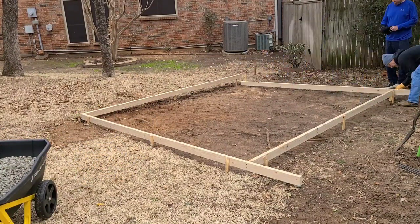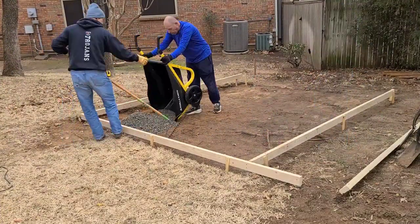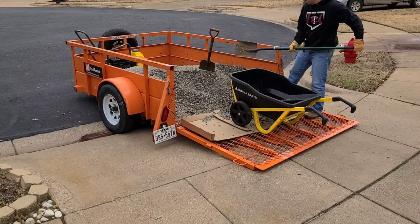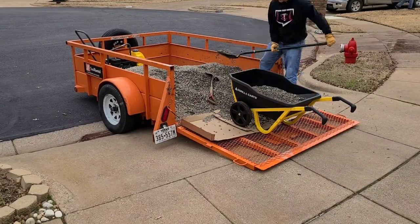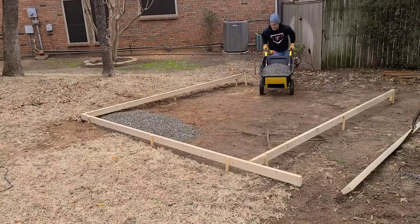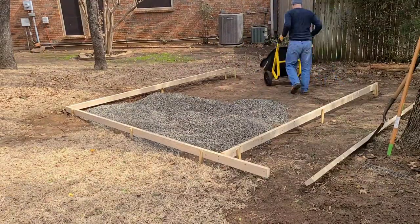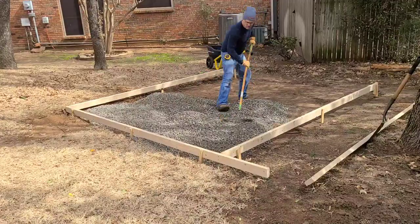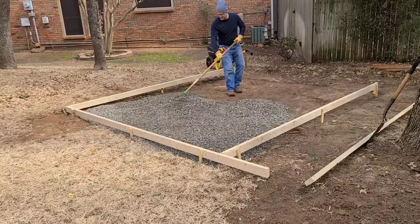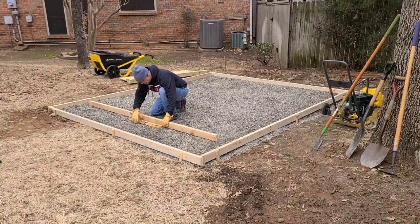We removed the back support so the rock could easily be rolled into that area. Just filling the gorilla cart with rock — at this point I realized I should have hired some labor, as it got pretty tiring. Another neighbor's son came over and hauled in the rest of the stone while I raked and leveled. My camera stopped filming so I didn't get him on video.